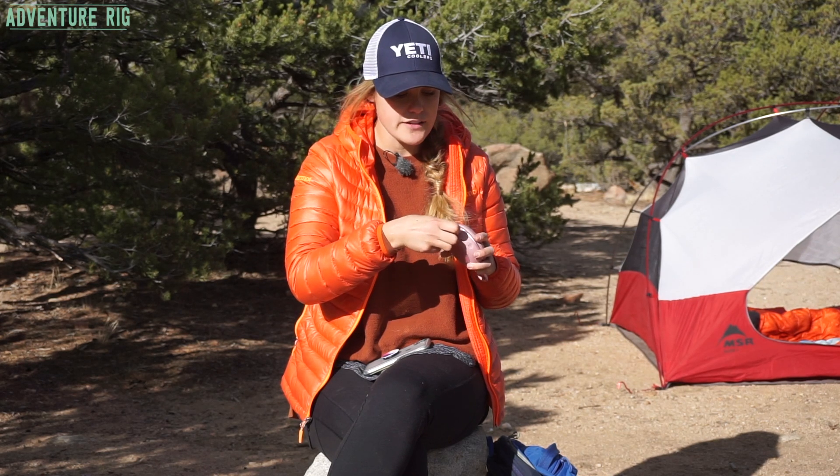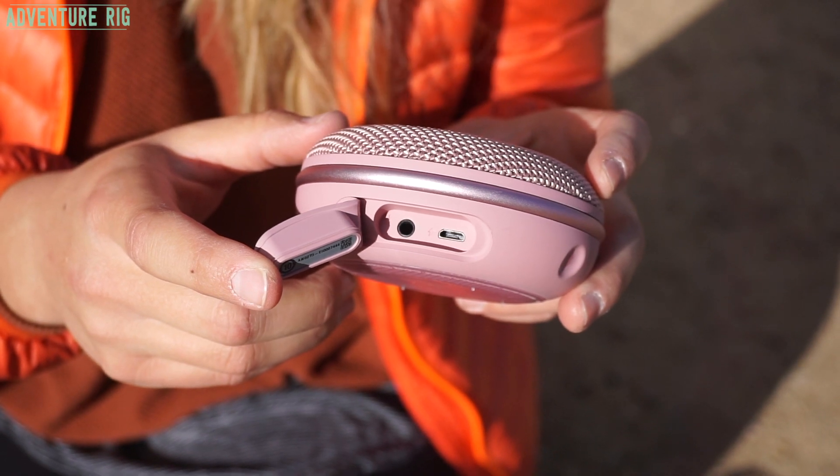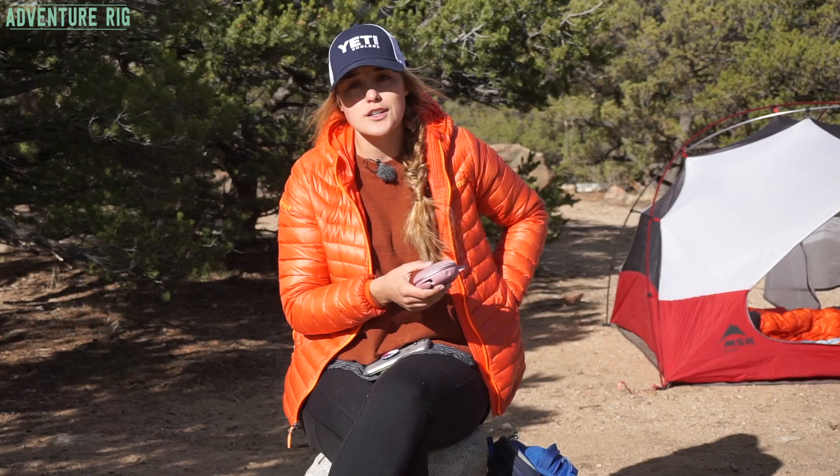On the bottom of the speaker you do have a nice little door that accesses your aux port and also your micro USB port. It does come with a charging cable.